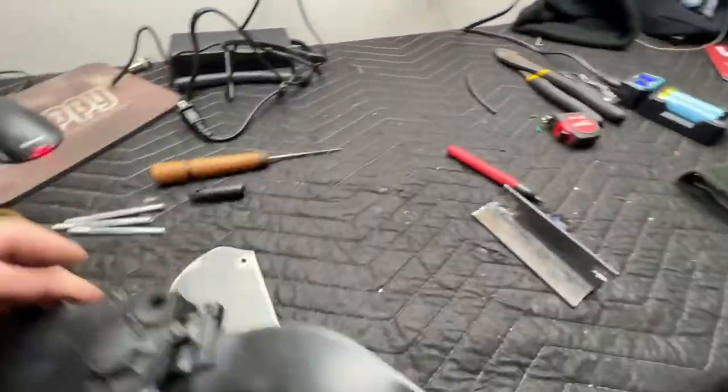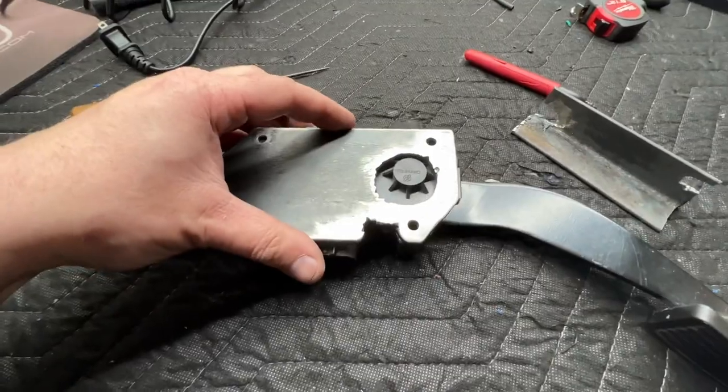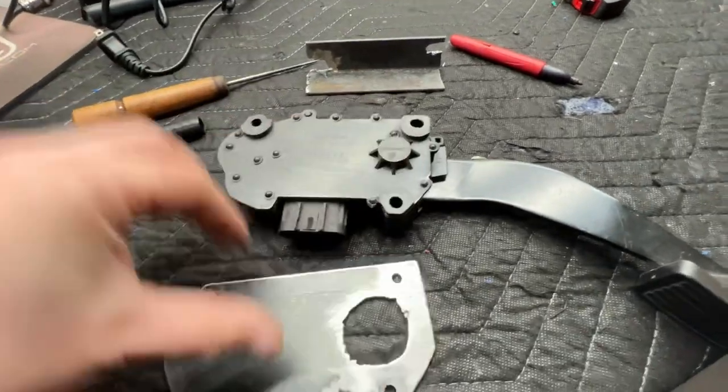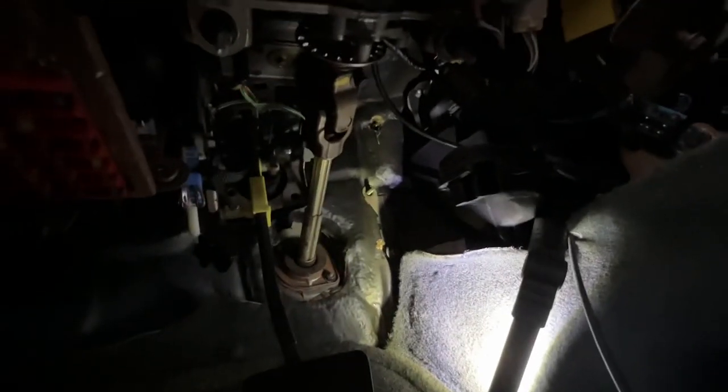I made this bracket — it goes here — and then I made this bracket that's going to get welded on here. What this is going to do is hold it to the stock pedal bolts, so we're working on that next.